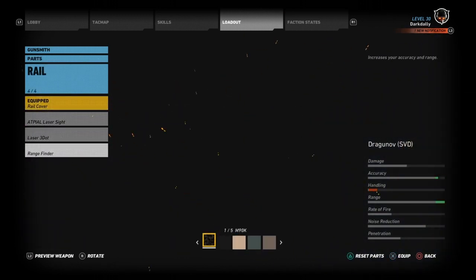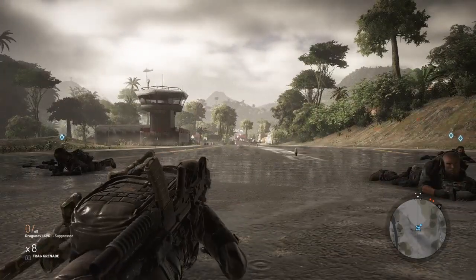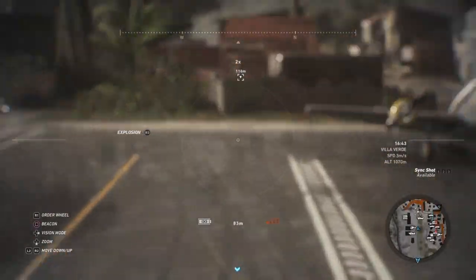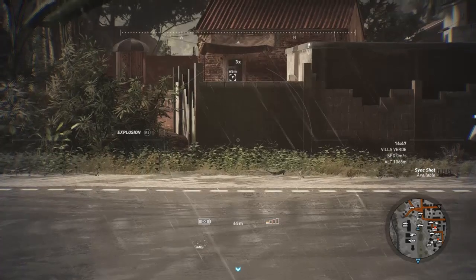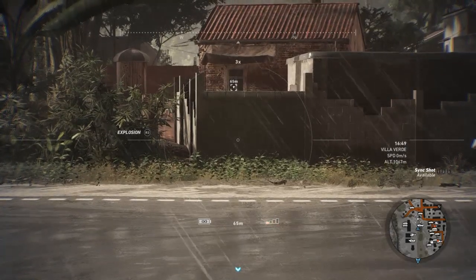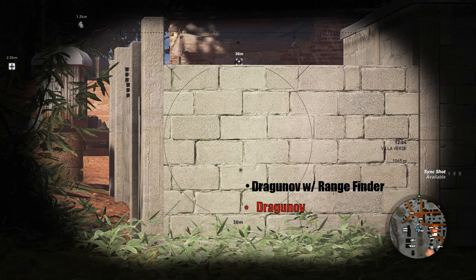Let's go ahead and throw the rangefinder on and fire a few shots. We know the grouping is tight and bullet drop is always super consistent across rifles. Without the rangefinder we were hitting at the bottom of the third row brick. Now you can see the rangefinder has moved us up almost exactly one brick — the highest shot was the one most centered in the crosshair. We'll compare this on the graphic — visually it's better than looking at this muddy picture, and you can see how much the rangefinder improved the bullet drop of the Dragunov SVD.